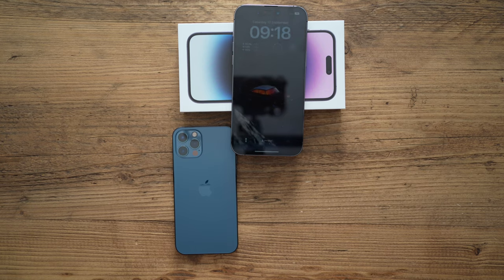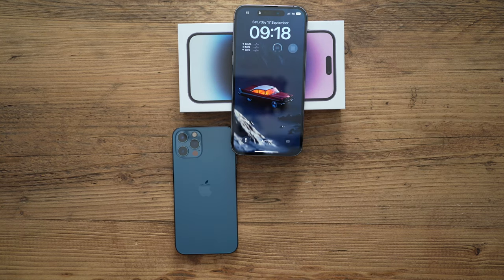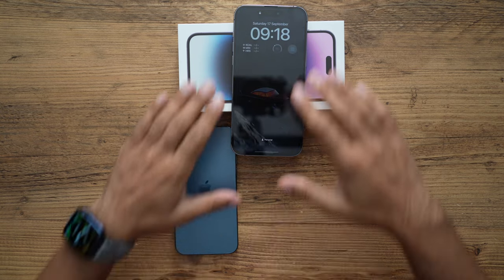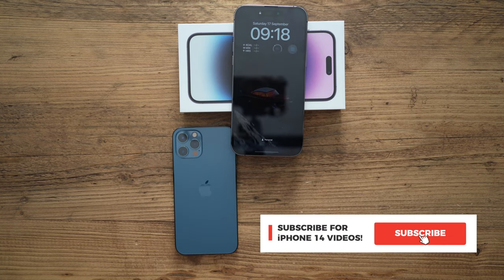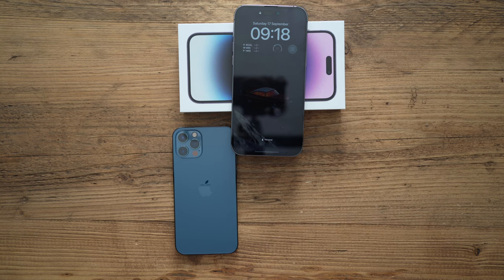Let me know if this was useful and if you experienced this problem. If so, give this video a like and subscribe — I'm going to do plenty of reviews of all the new features and tips and tricks with the new iPhone 14 Pro, so keep an eye out for that. See you in the next one.